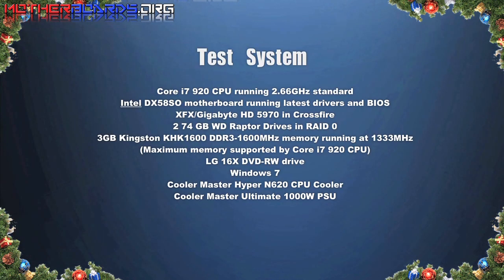Here is our test system, followed by the scores of the tests that we ran.